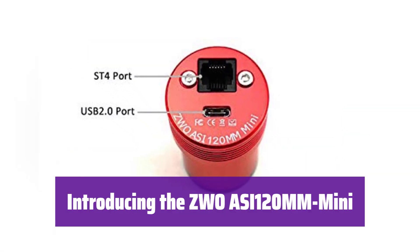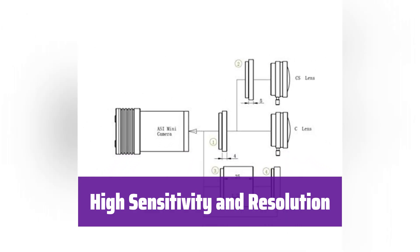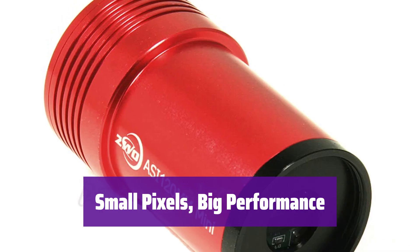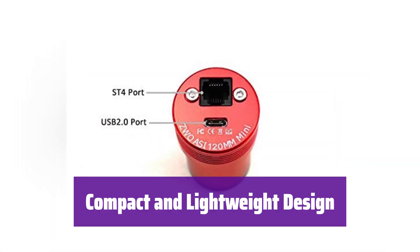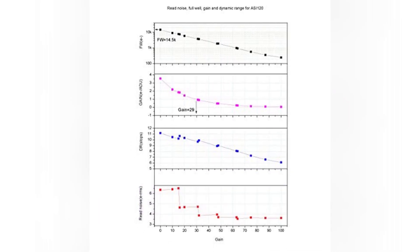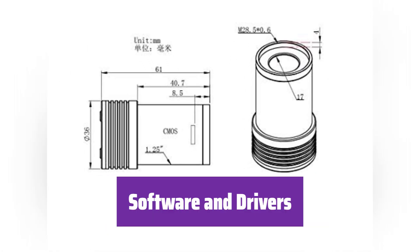It's small but mighty. This 1.2-megapixel monochrome camera is perfect for capturing stunning astronomical images. With its 1.3-inch CMOS sensor and 1280x960 resolution, it delivers incredibly detailed images, even in low-light conditions. Its tiny 3.75-micron pixels and high peak QE of 75% ensure you capture the faintest details. It boasts a USB 2.0 Type-C interface and an ST4 port, making it simple to connect to your telescope mount. At just 36mm in diameter and weighing only 60g, it's incredibly portable and fits in a 1.25-inch focuser. It features an AR-coated protective window to maximize transmission and includes an M28.5x0.6 female thread for astronomy filters.